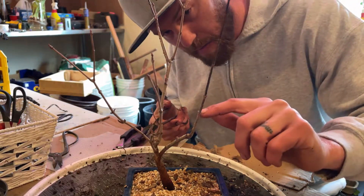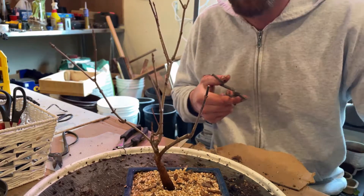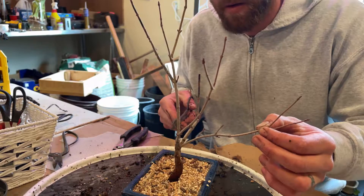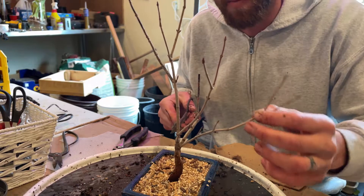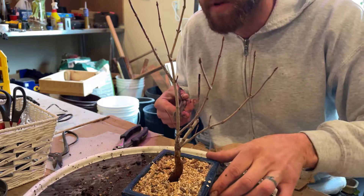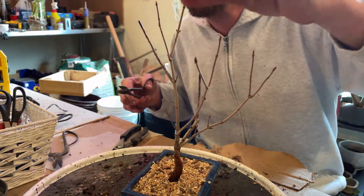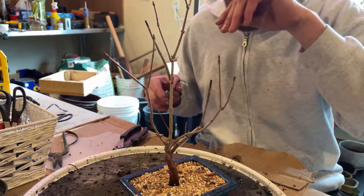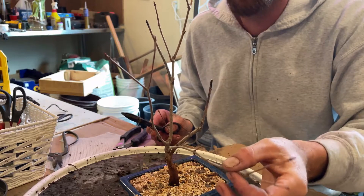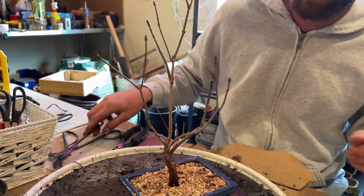Looks like this branch died — not sure how far down, looks like it went all the way to here. These buds are still good so I'm going to try cutting it right there. Yeah, this other one looks like it died back to about here so we'll cut it here. We'll see what leafs out in the spring and then cut it back to a bud just to keep it itty bitty. Might throw some wire on here closer to spring.